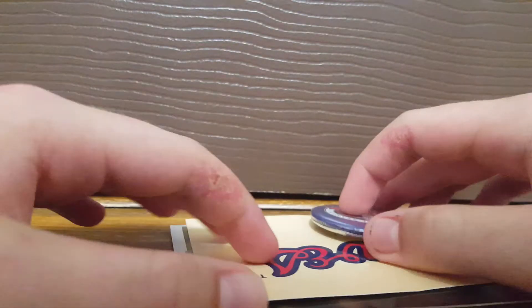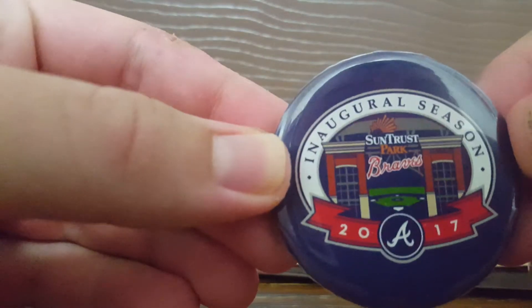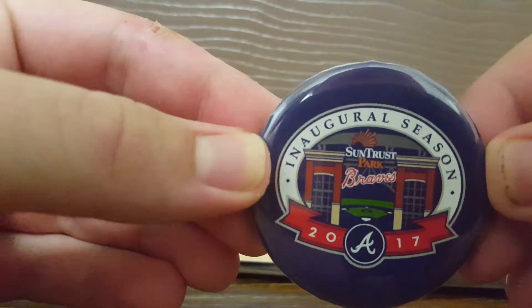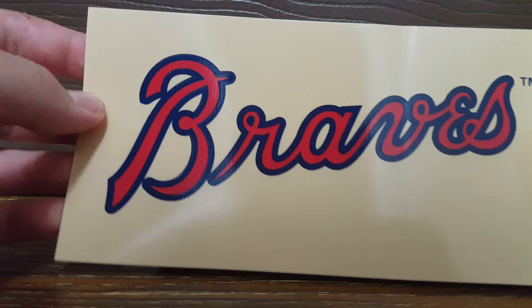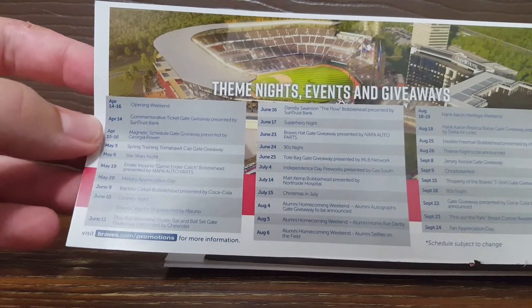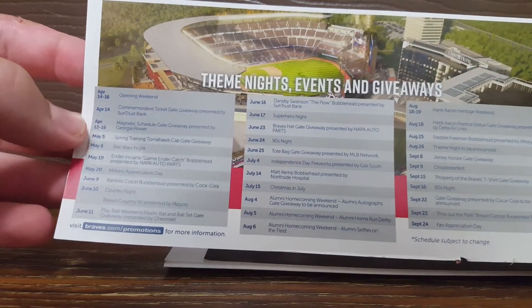This is a fan pack from the Atlanta Braves. They sent me a pin of the baseball stadium SunTrust Park. There is a Braves sticker, and there's a little sheet about what's going on at the ballpark each night, and then they have a schedule on the back.